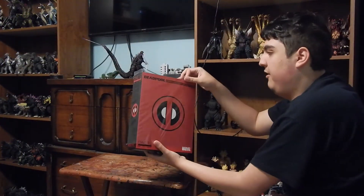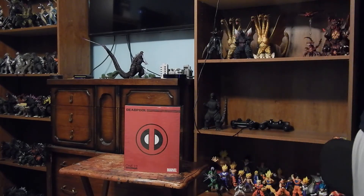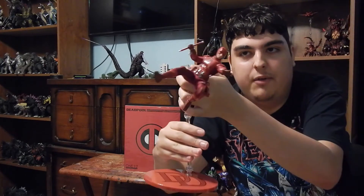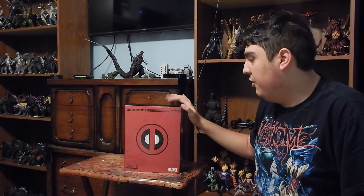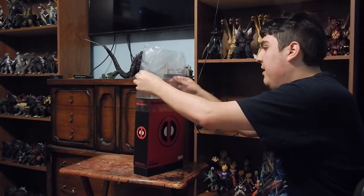The big thing I got was the Mezco 1:12 Deadpool. Now, is this the first Mezco I've gotten? No — in fact, I actually did get Daredevil a couple of weeks ago. I just didn't really have the time to review it, and I wasn't sure I wanted to since there are a ton of Daredevil reviews out there right now. But yeah, I got this — I heard nothing but good stuff about it — and I cannot wait to see what we got.